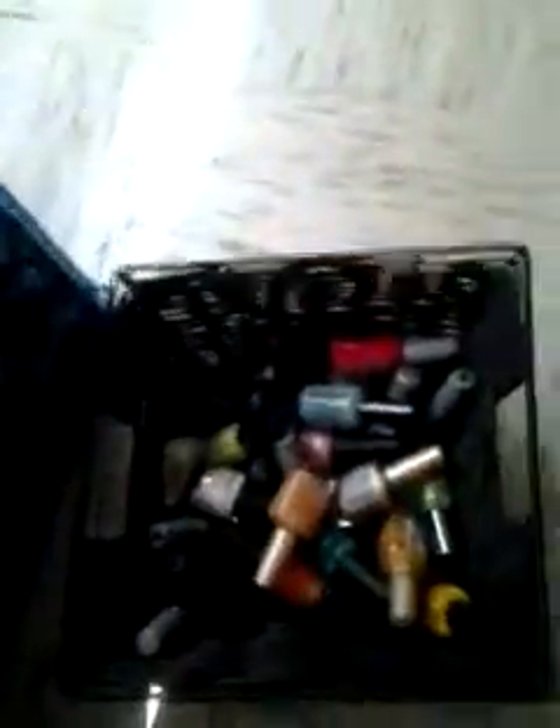Hey y'all, I'm back. I'm just gonna show y'all some of my stuff. My husband got me this little case — it's a makeup case, he got it for me for Christmas. I use it — I mean I have makeup too, I love makeup, which I said in a previous video. I'm about to get in the shower to run to the store real quick.